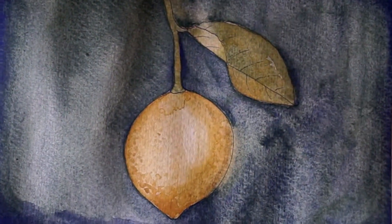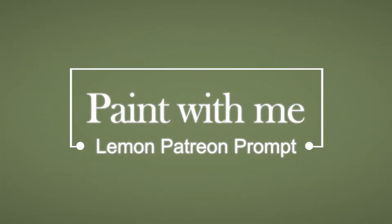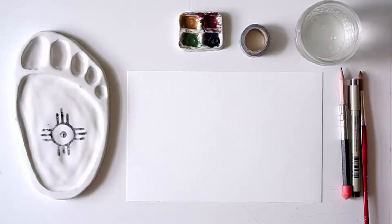Hello, my name is Tira. I'm an eco-artist and this will be a Paint With Me Lemon Patreon Prompt. You'll be painting along with me as we paint a lemon.